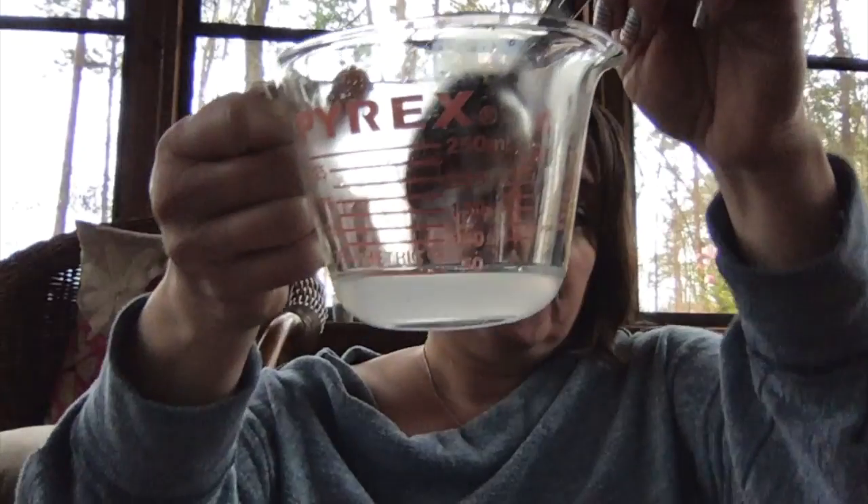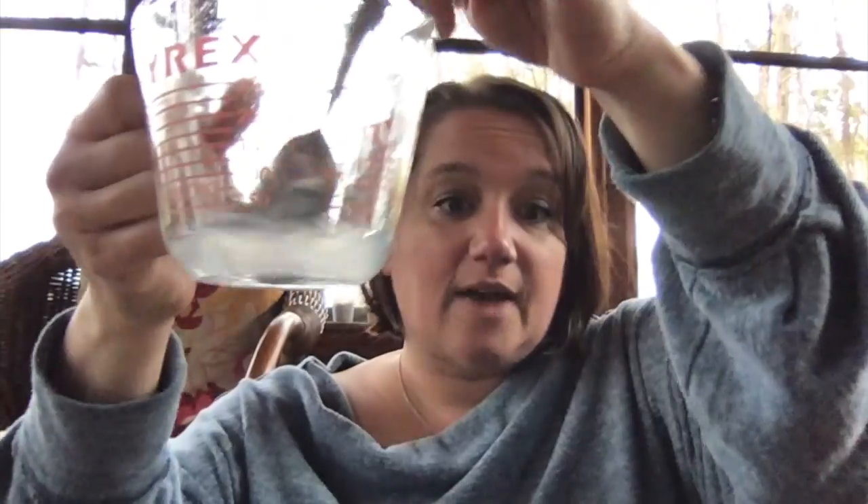Now it's pretty well dissolved. I want you to think about this after having watched those videos — is this a mixture or a solution? Write your prediction in your STEM journal.